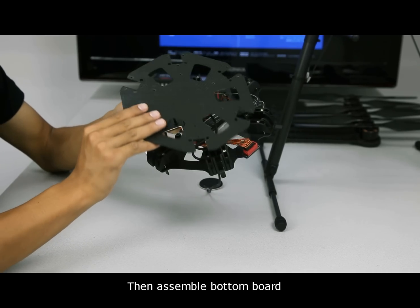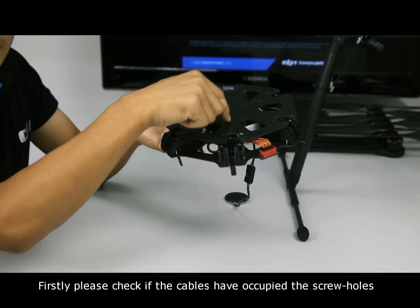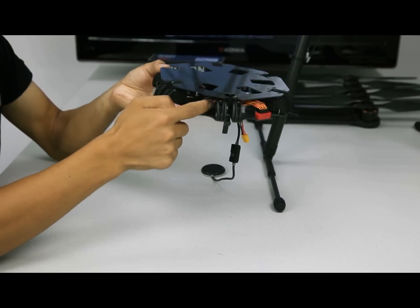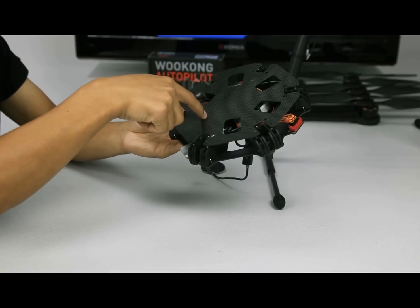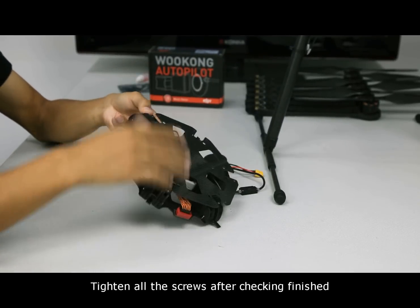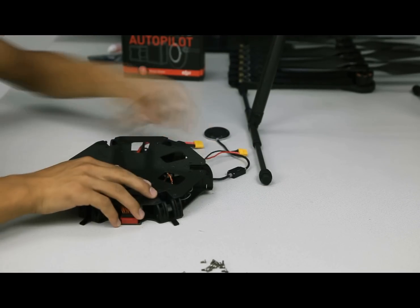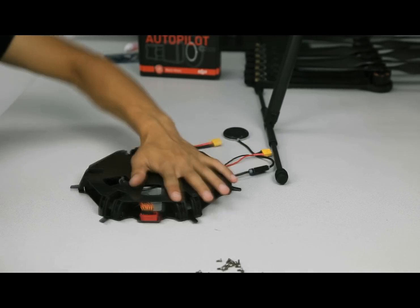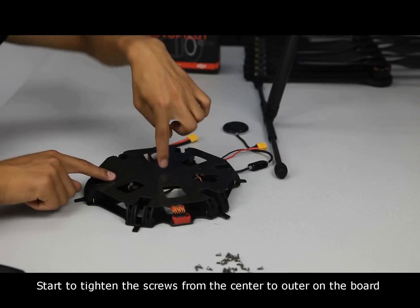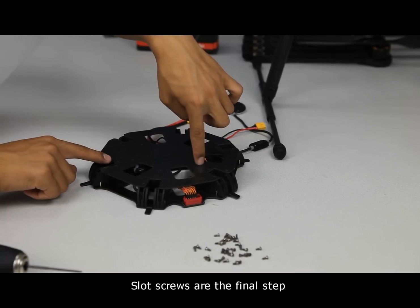Then, assemble the bottom board. First, please check if the cables have occupied the screw holes and avoid damaging cables to cause a short circuit. Tighten all the screws after checking is finished. Start to tighten the screws from the center to the outer edge of the board. Slot screws are the final step.